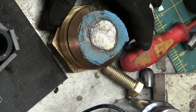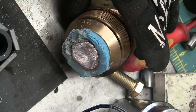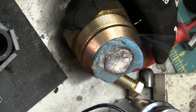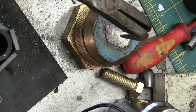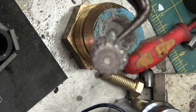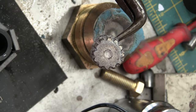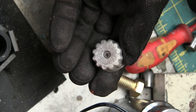Now this is interesting — if you look at this, see how divoted that is? That's actually because the material, the aluminum, has shrunk and pulled in. Ta-da! And there you have it — aluminum casting.